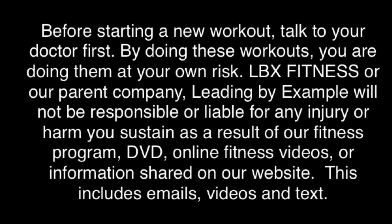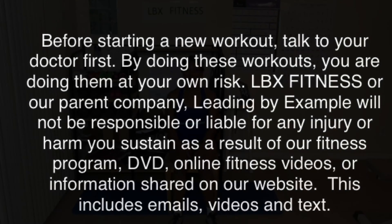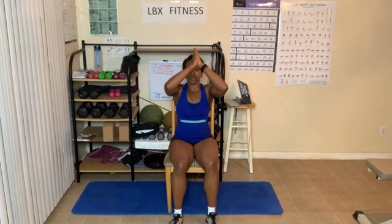Keep pushing on, things are going to get better. Arms up. Deep breath in. Hands come down. Hands up. Hands come down.